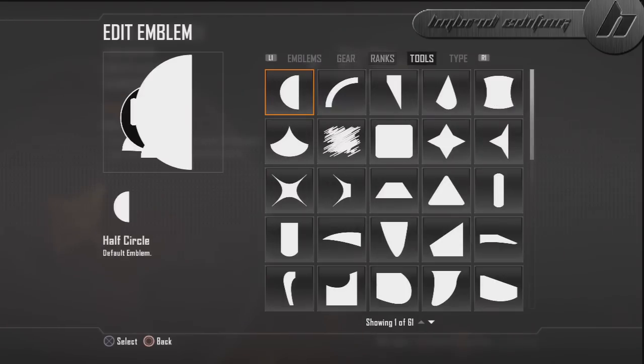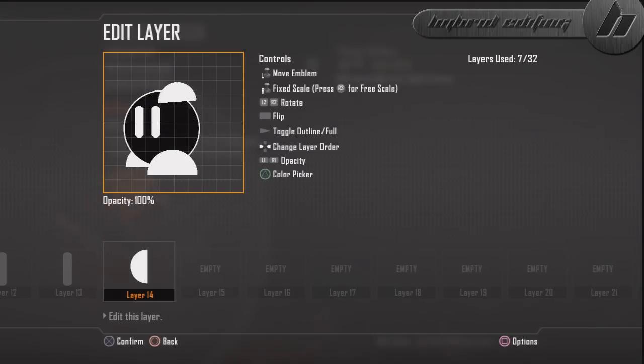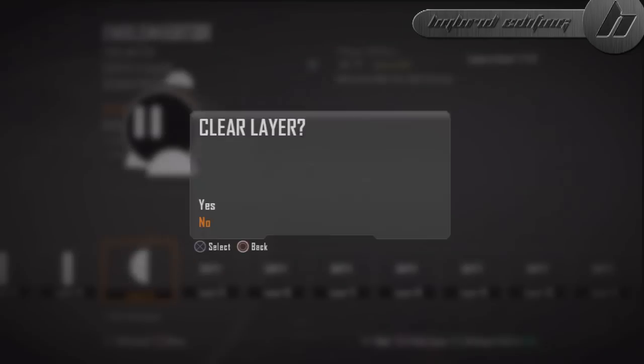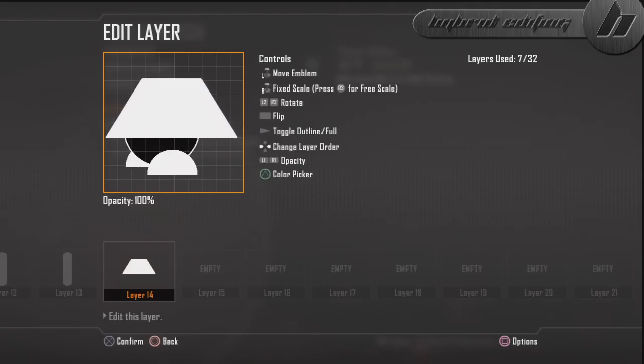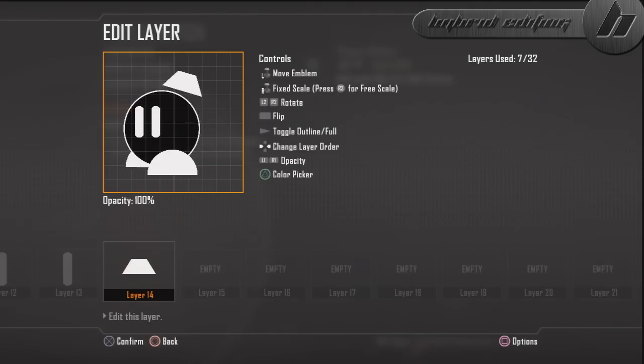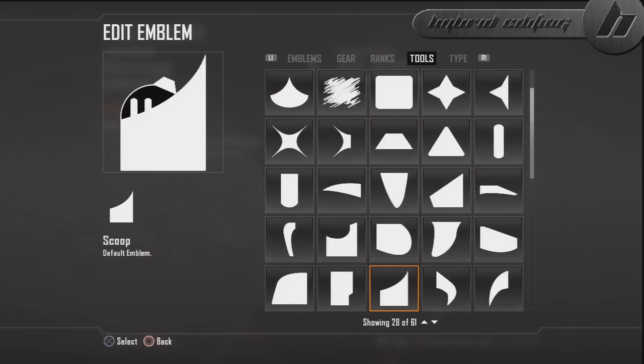Now we're going to grab another half circle and start on the stem. The stem is just kind of like a little yarmulke shape. I did not use the half circle for the stem — let me clear that layer. What I used for the stem is this shape here, it's just like a little yarmulke. Put it on there just like that, and rotate it a little bit more that way.